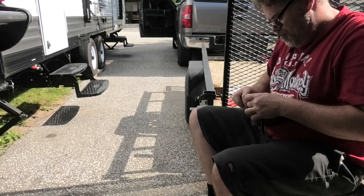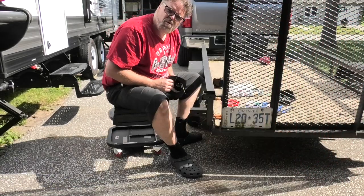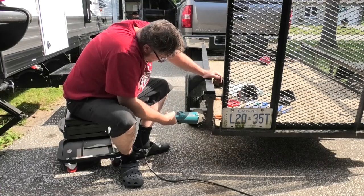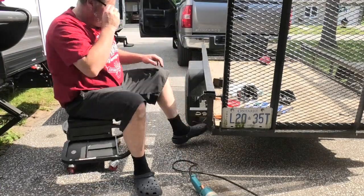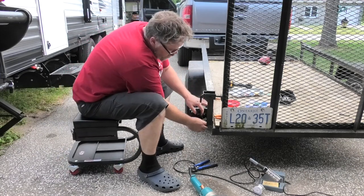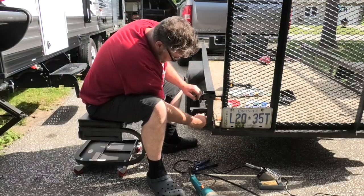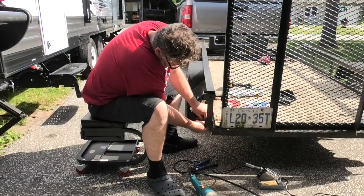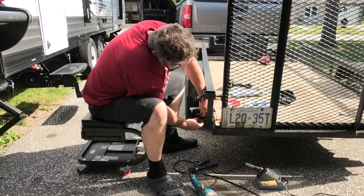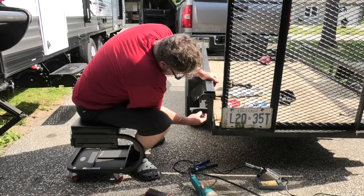That sounds real good. There we go — that's ready to go. Does anybody know what we forgot to do? A little grind action. That feels good when the sun goes out. Alright, twisty twisty, soldy soldy — that's all soldered up now. We're just gonna slide the shrink wrap over and give it a little heat.